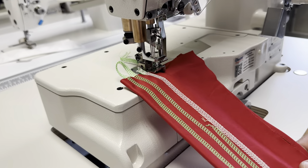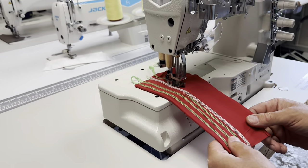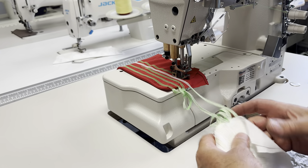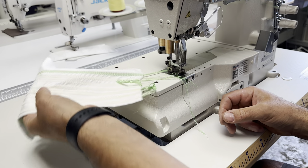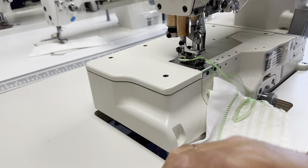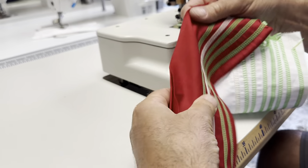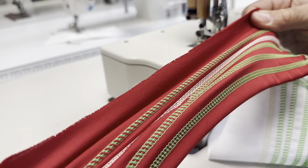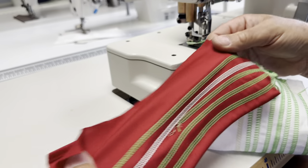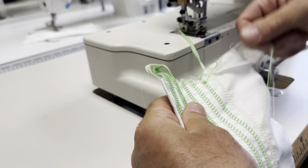Let's press gently on the pedal. We will receive a top and bottom cover stitch on a stretchy material — a nice, beautiful stitch. Now I'll show you how to get just the bottom cover.